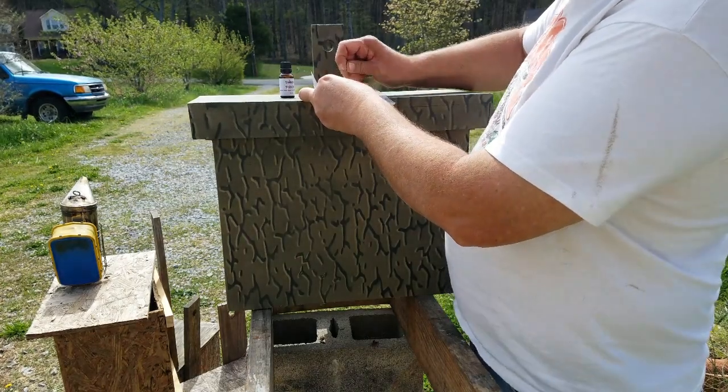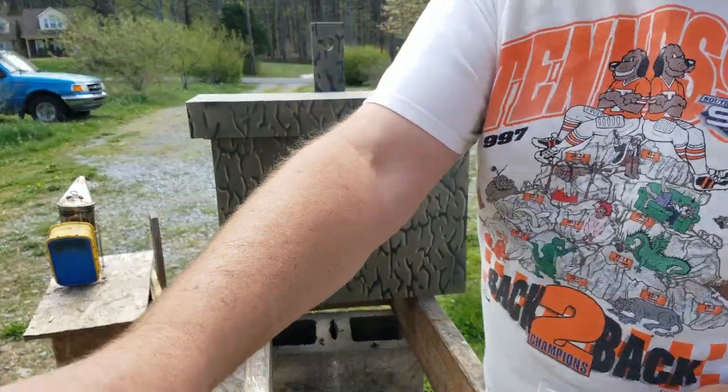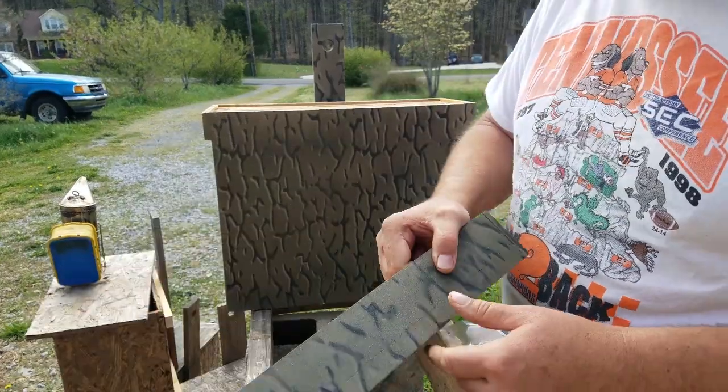I take a small nail and poke about 10 to 15 little holes in the bag. Sorry for the wind — I have to pick up all my snack bags here in a minute.